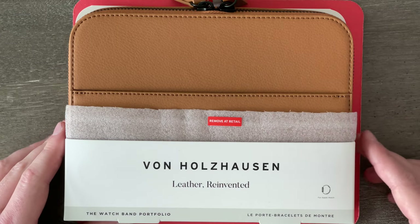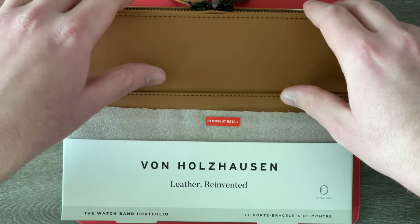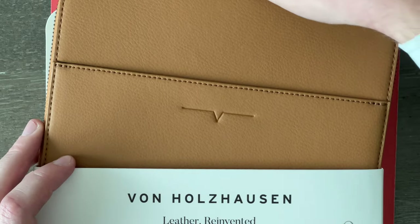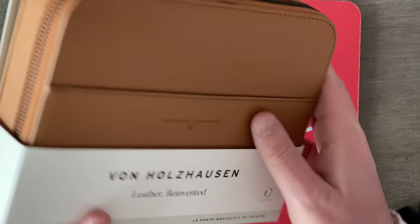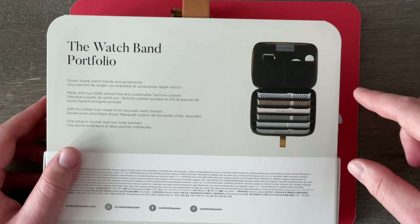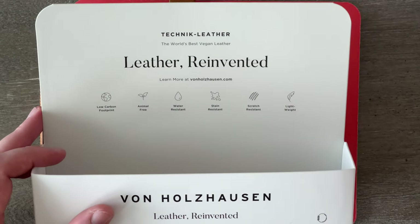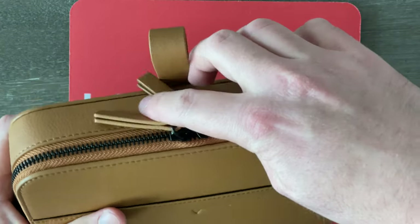Up close and personal with this box — or somewhat lack of a box — because as you can see, this whole case is definitely very much hanging out and you can see and touch it itself. We can go ahead and remove this piece right here because it says 'remove at retail,' and we can also remove this as well. On the box we see the name of the brand and it also says 'Leather Reinvented.' Over here in the back, we've got a picture of it in use, and it appears it can hold six watch bands, as well as the Apple watch itself and your charger. It says: leather reinvented, low carbon footprint, animal free, water resistant, stain resistant, scratch resistant — that's a lot of resistance — and it said it is lightweight as well.